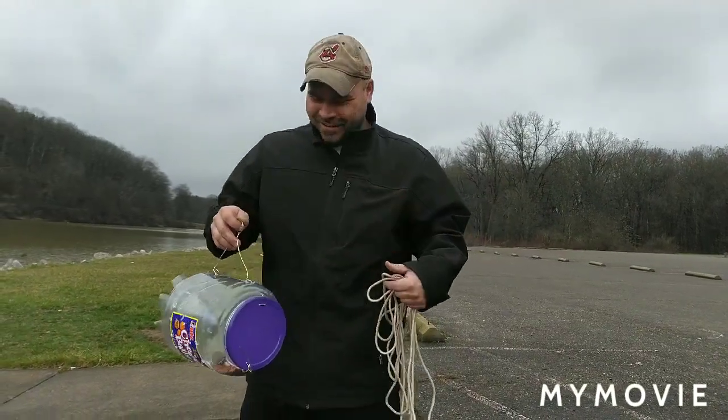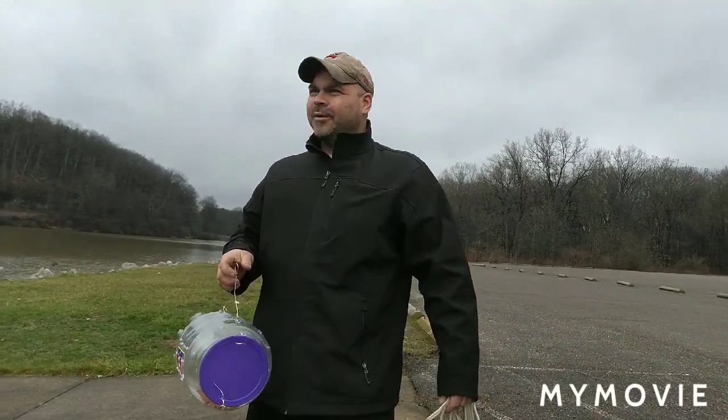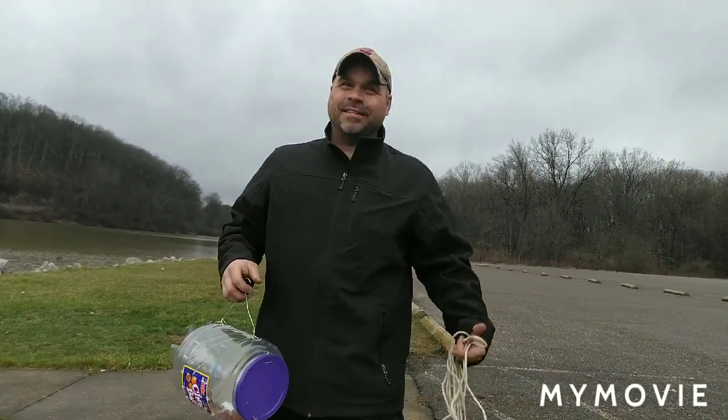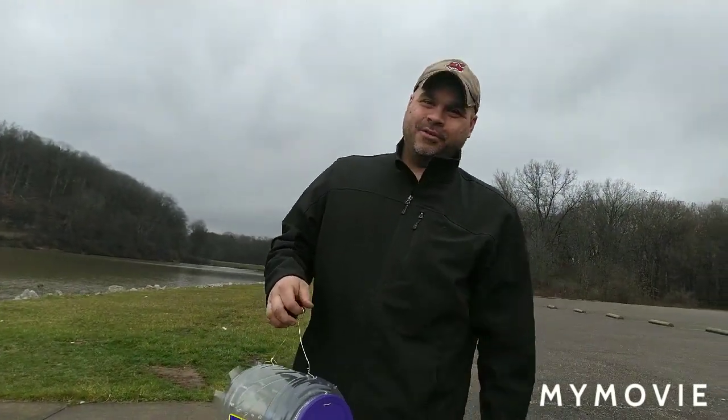Hey, History Hunter here. So in the midst of all this stuff, I want to go fishing, but guess what? No baits, don't have any fish. Sorry about that stupid notification — it's probably going to keep doing that. But anyways, I needed a minnow trap.